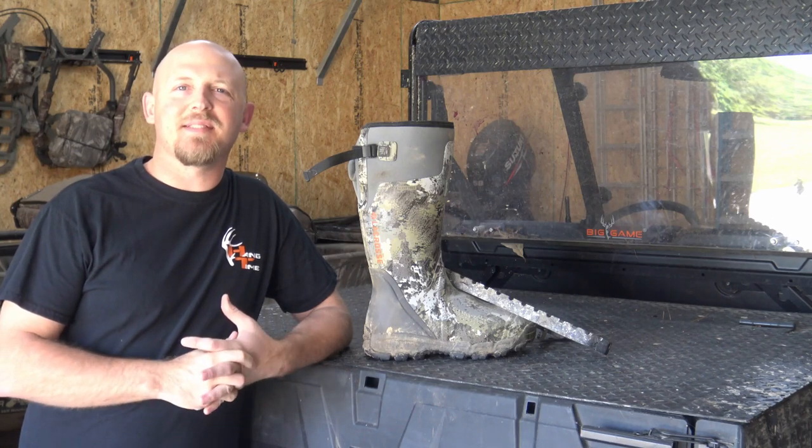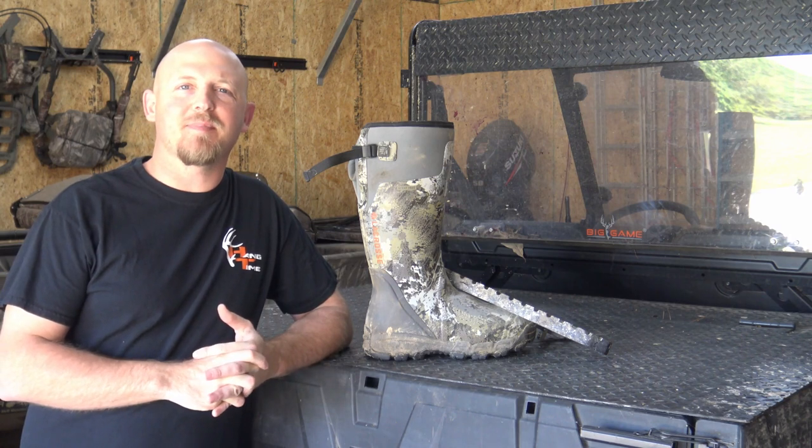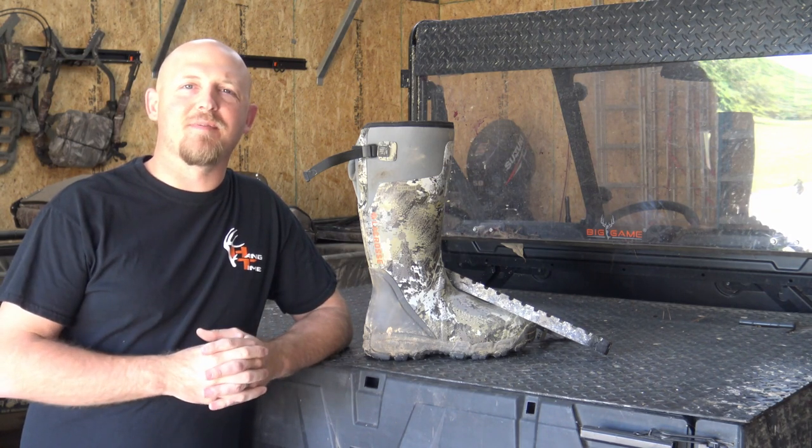Hey guys, welcome to my messy shop. This is Ariel Assault and today we're going to show you how to paint the EV2 camo pattern from Sidka.